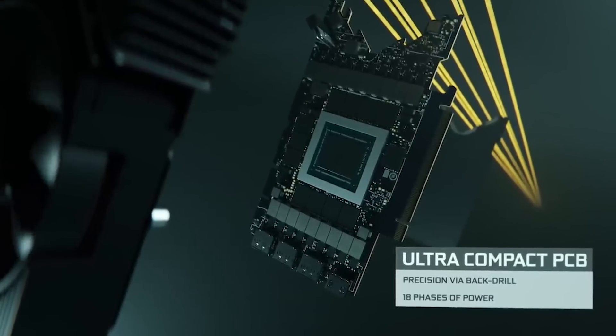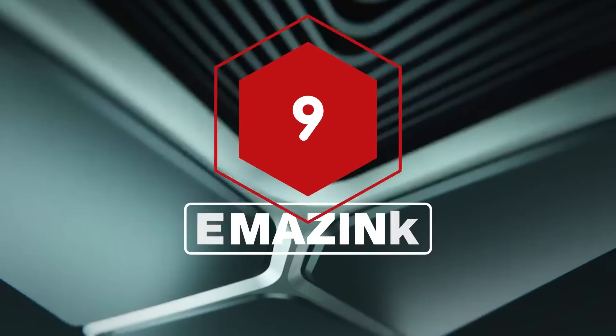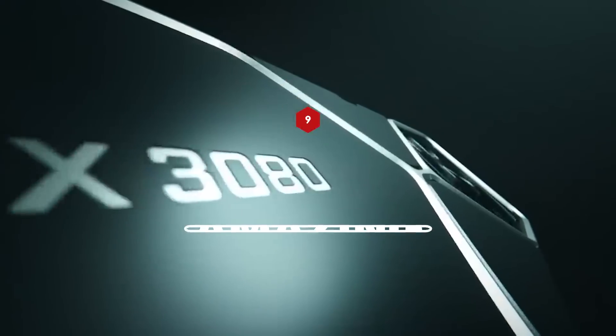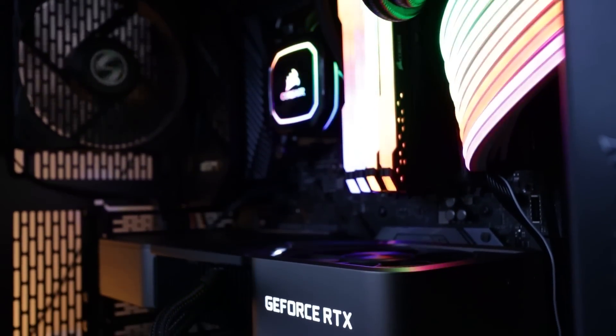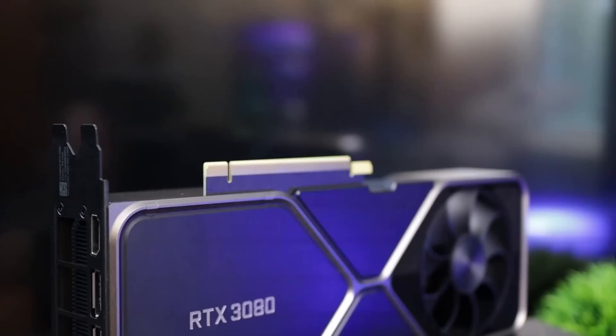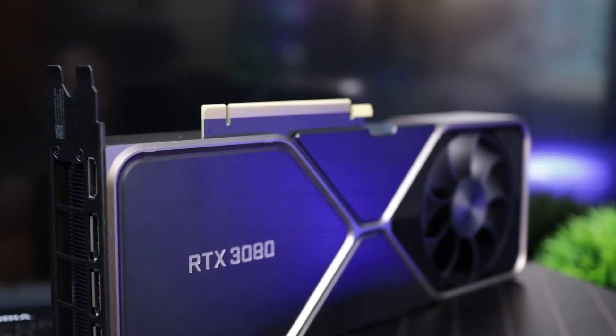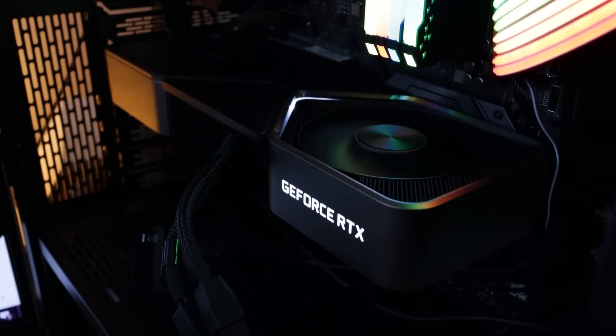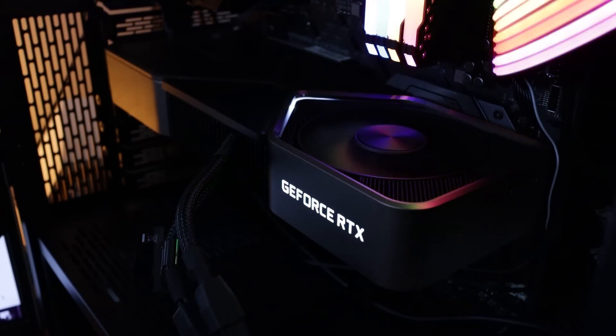The NVIDIA RTX 3080 Founders Edition is an amazing graphics card. Compared to the RTX 2080 Super, it offers dramatically improved performance, especially at 4K, and even outperforms the much more expensive RTX 2080 Ti. For $699, the RTX 3080 isn't just a welcome breath of fresh air — it is a powerful gust of wind needed to blow the doors off of 4K gaming. For more in-depth tech and hardware coverage, keep it locked to IGN.